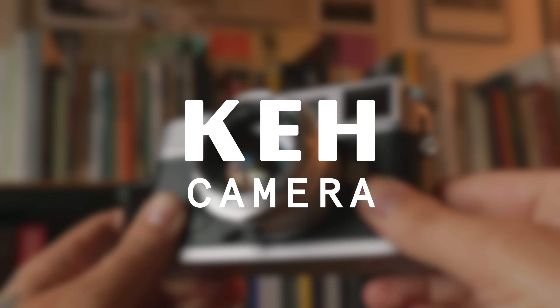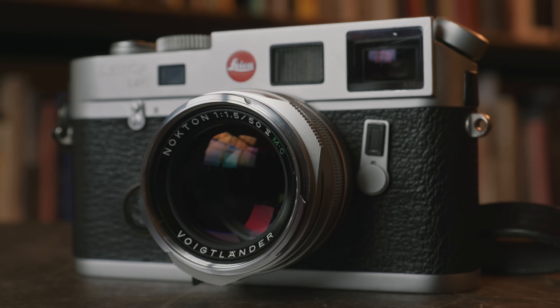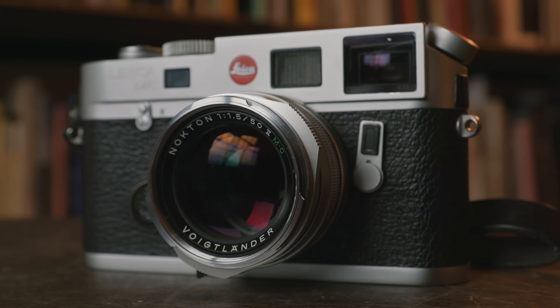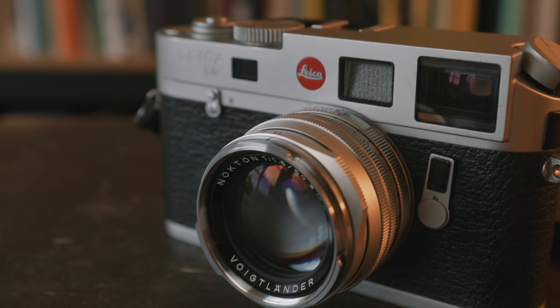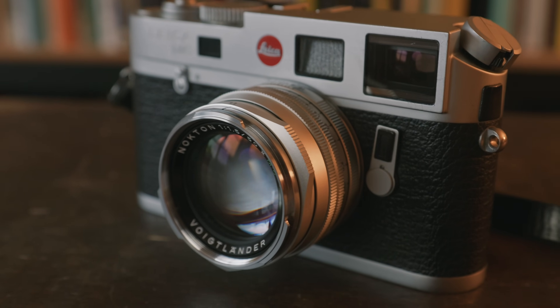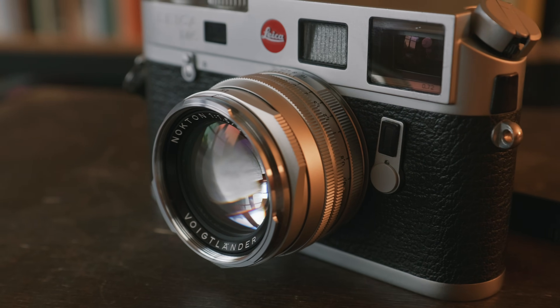Thank you to KEH Camera for sponsoring this video. This is the Voigtlander 50mm F1.5 Nocton version 2. This is a fast and pretty compact 50mm lens for the M-mount system, definitely more affordable than other lenses like the Leica Sumilux. I bought this lens about six months ago, and today I want to share a little bit about the lens itself, the kind of look you're going to get, and some photos I've made with it, so you can see whether or not this lens would be for you.